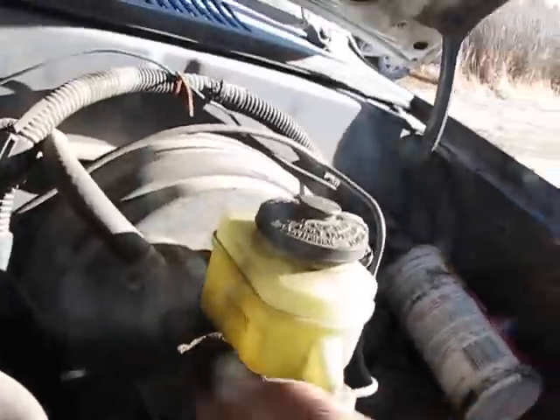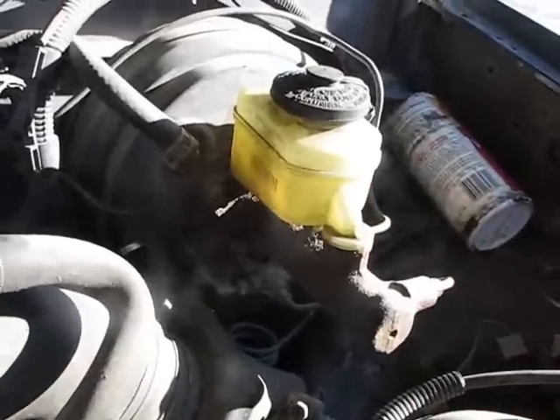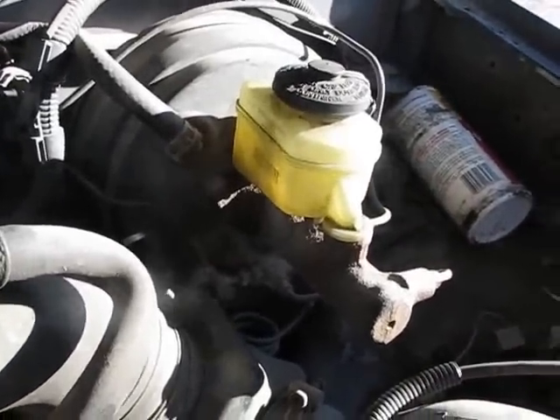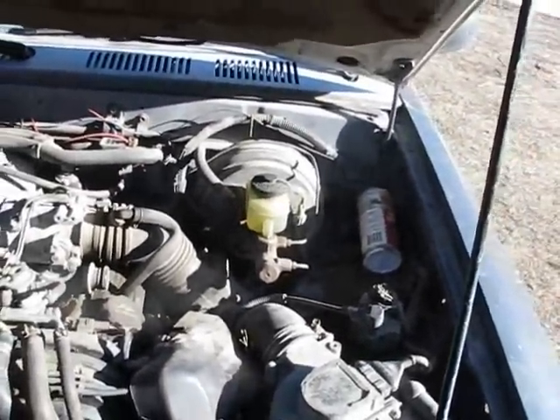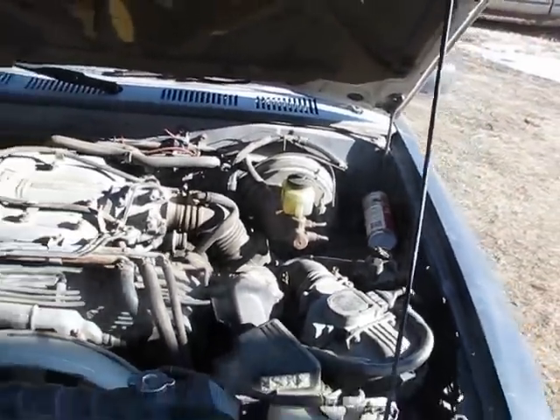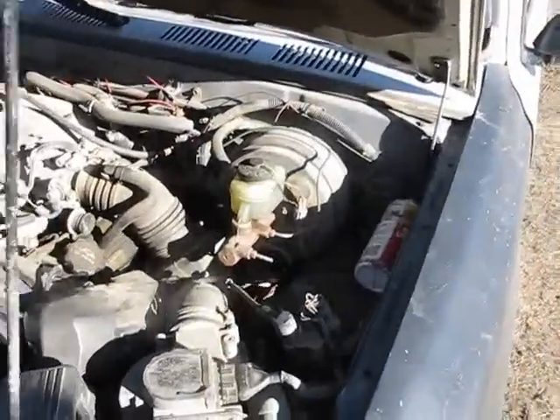If all you're replacing is the master cylinder, all you do is unbolt the four bolts here, then the brake lines, and pop it off. Put the new one on and that's it. I'll show you guys how to change a booster master cylinder on these Toyotas — they're all the same. If you've done one you've done them all.